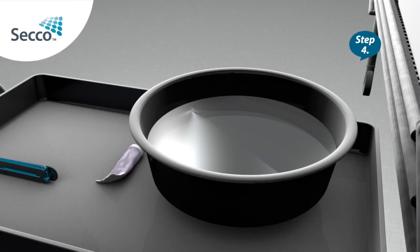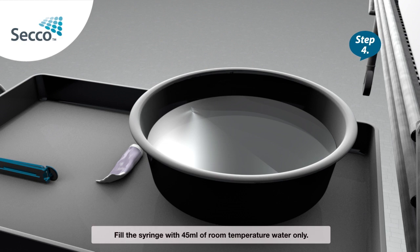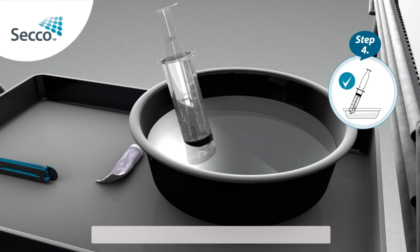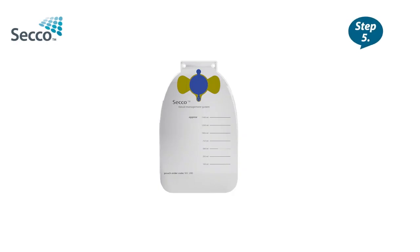Step 4: Fill the syringe with 45ml of room temperature water only. Do not use hot water.